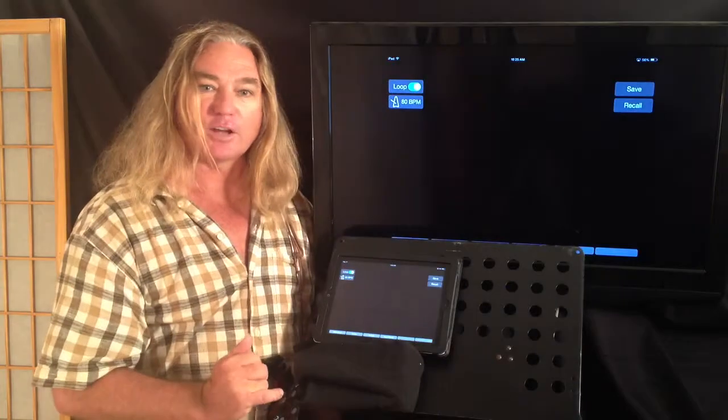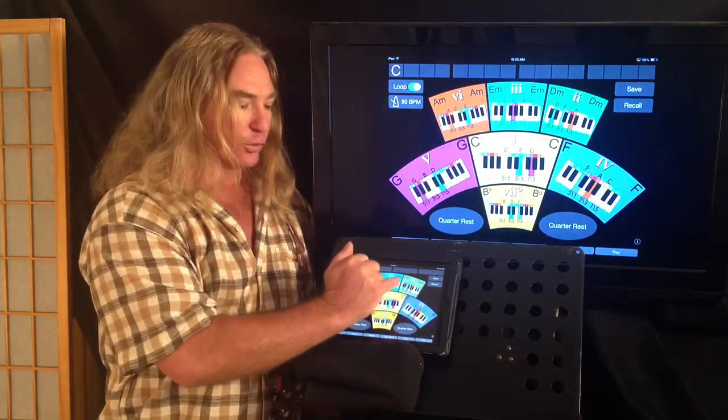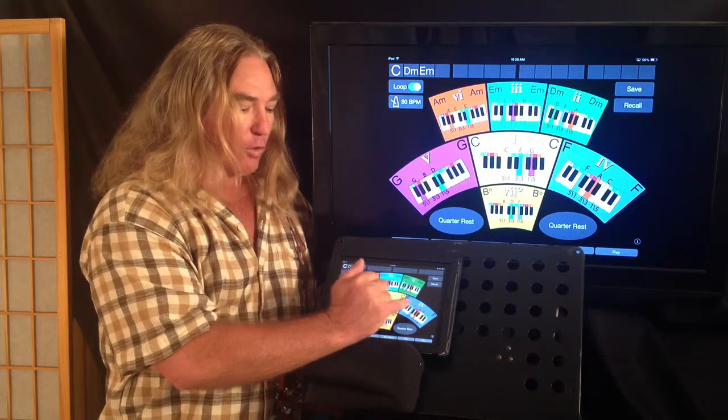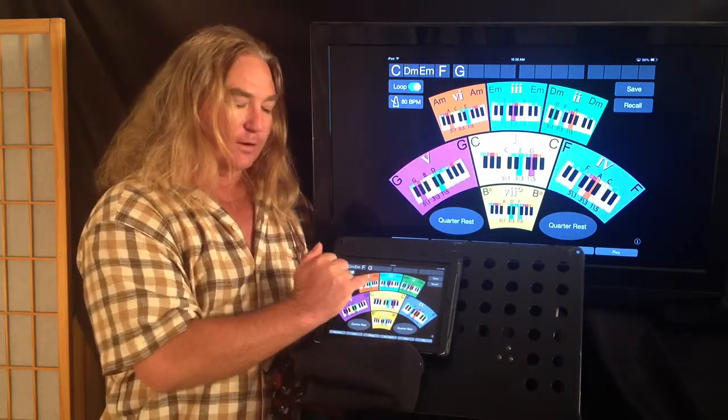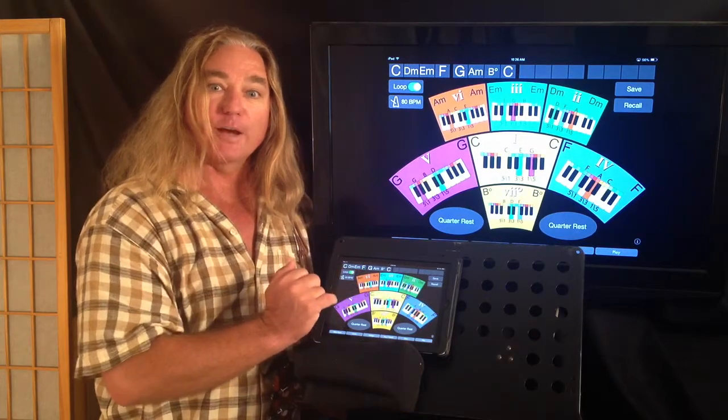Take a look at the major scale of this app where we have the 1, 2, 3, 4, 5, 6, 7, back to 1 of the major scale.